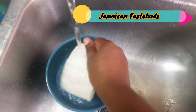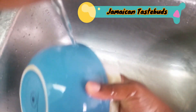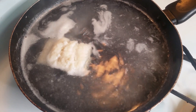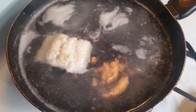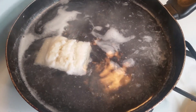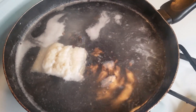Since the codfish is dried and salted, the first thing I'll be doing is rinsing off that excess salt — because trust me, this codfish is extremely salty. Then I'll boil my codfish to get out the rest of the salt inside. My codfish is now being boiled in water to get out all that salt, and once it's done, I'll let it cool and separate it to put in the pot.